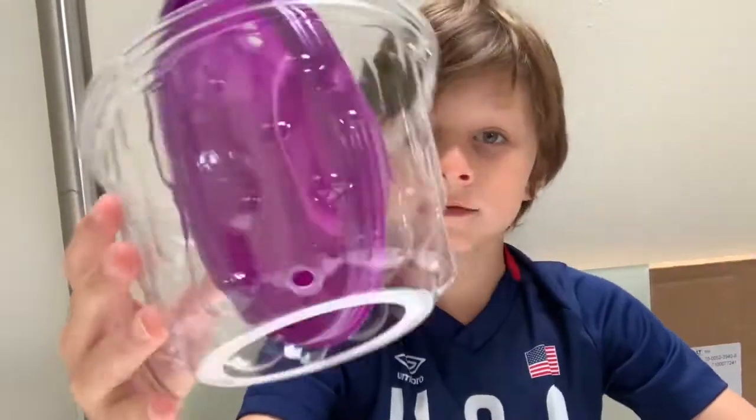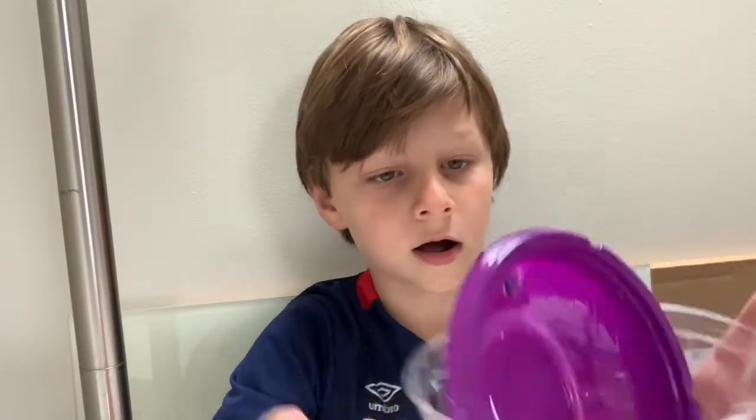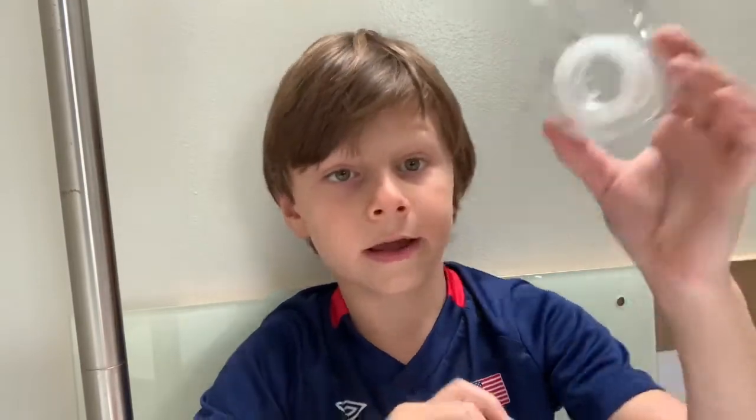Hello everybody, welcome back to another episode! Today we have something different — what we're going to be making today is a birdhouse. So the materials you're going to need are...